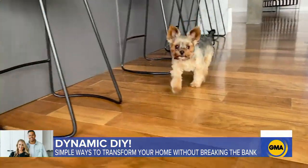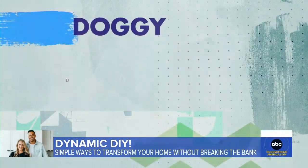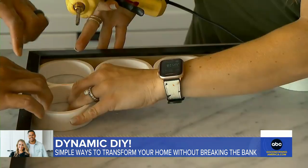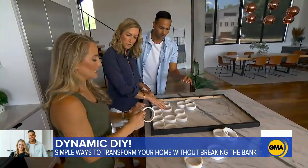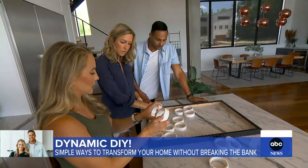And what about your furry family member? Brooke and Bryce have a project for them too. All you need is a picture frame, some PVC piping, and a little glue. What we're going to do is line all of these up and then glue them in. Before you do, you need to sand it down a little bit to rough up the surface so that the glue will totally adhere and keep them locked in.